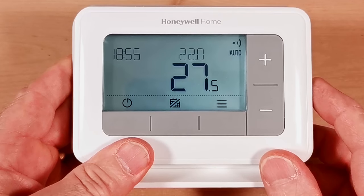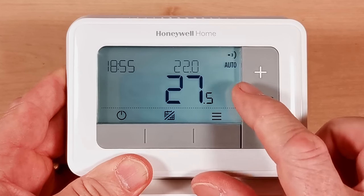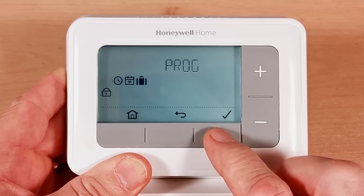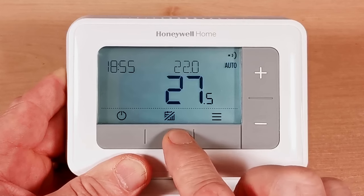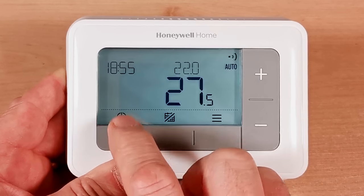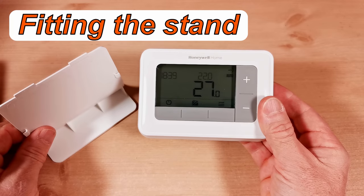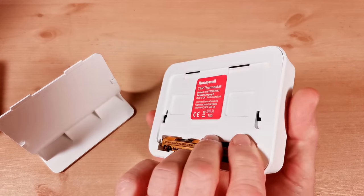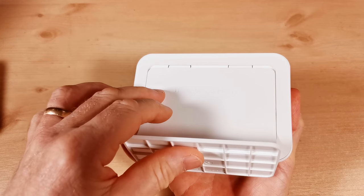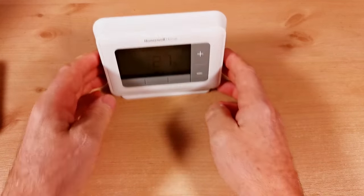After finishing setup, this is how your normal display looks: wireless symbol showing connection, auto symbol, plus and minus buttons, a menu button, a manual/auto toggle button, and an on/off button. You can also see the current time, the set temperature, and the room temperature. To fit the stand, turn the unit over, slip the stand onto the back, push it up and listen for a click — then you can place the thermostat anywhere in the house.